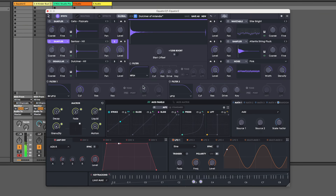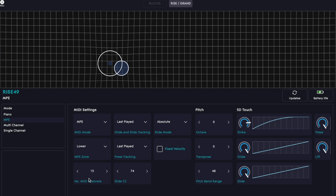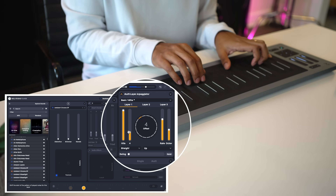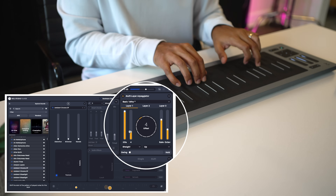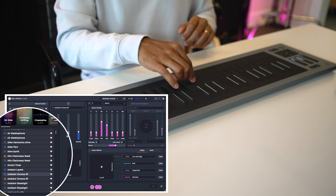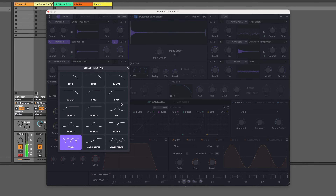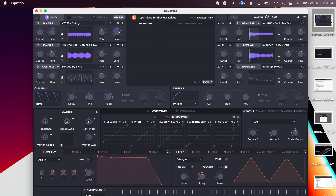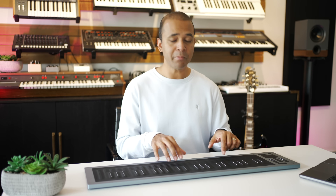The Rise 2 comes with Equator 2 and you get other software including Roli Dashboard to customize your Seaboard response and setup, and Roli Studio, which I love for arpeggiating and awesome chord features. You can load presets from here as well. It also comes with Ableton Live Lite, but Equator 2 is really the powerhouse plugin here, and if you like synths you'll be right at home with it. You can run it standalone too. The Rise 2 can also play other plugins and virtual instruments, pretty much functioning like a typical MIDI controller keyboard.